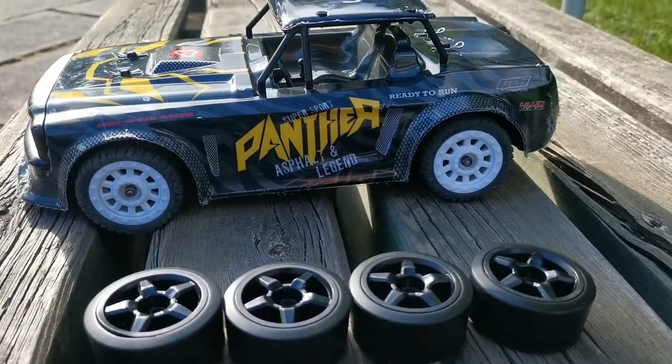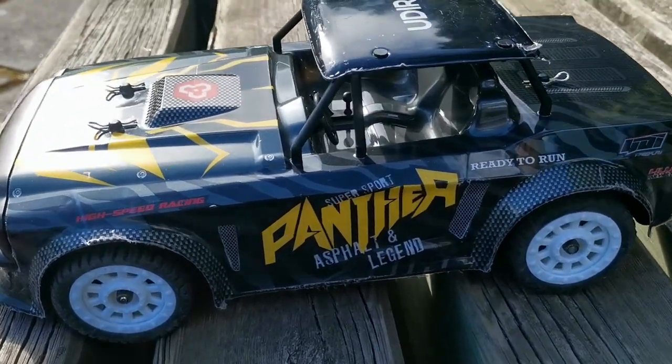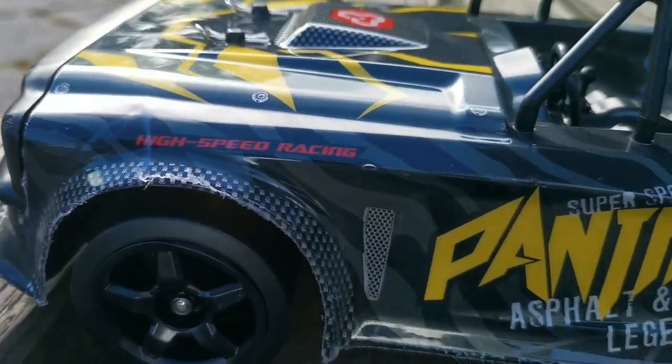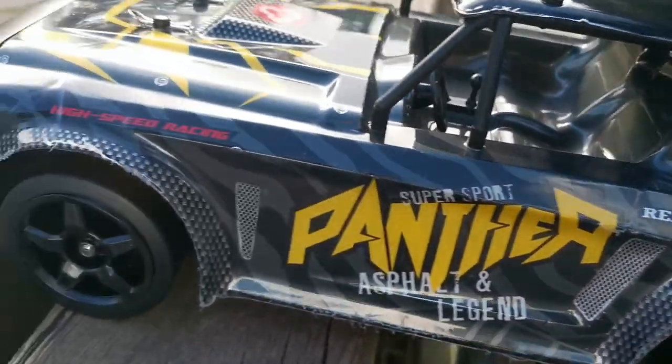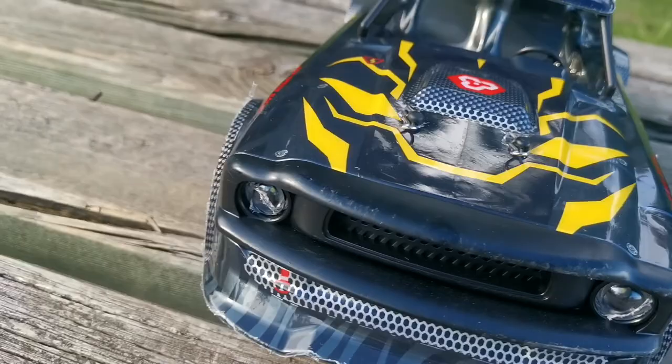Now let's slap on those plastic tires for some more drifting. Panther, asphalt and legend, super sport, ready to run, high speed racing. I do admire the muscle car design, I really do.